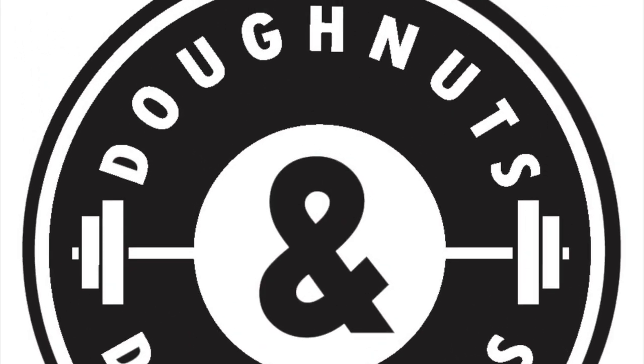Here we are doing some deep dumbbell incline single-arm presses — another good variation to build unilateral strength. I appreciate you guys for watching. As always, make sure you like, subscribe, and share, and I'll catch you guys next time.